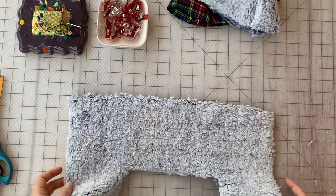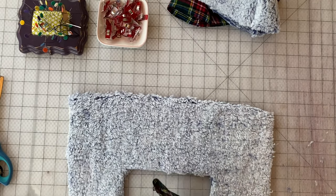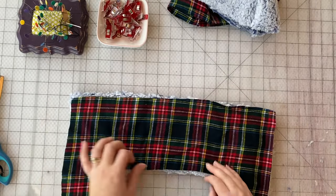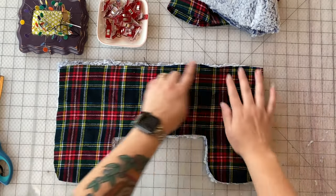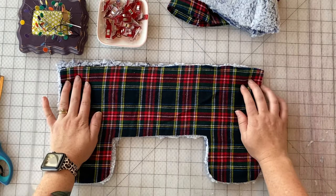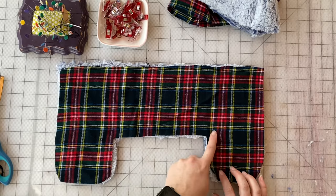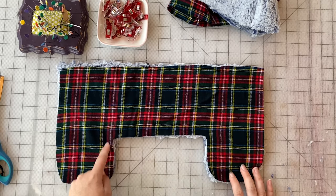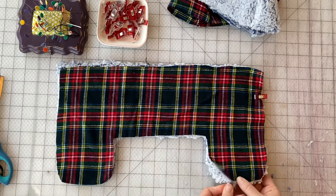Take your lining ear flap and place it right sides together with your outer piece. We are going to sew this entire section — leaving the top open — along the whole bottom section at half an inch seam allowance. When you're sewing at these little corner points, make sure you take the full seam allowance. It feels like you're going past where you're supposed to, but you go all the way up into the corner and over and then down and around. Clip your pieces together and get to work.